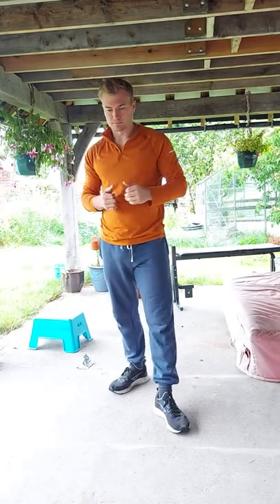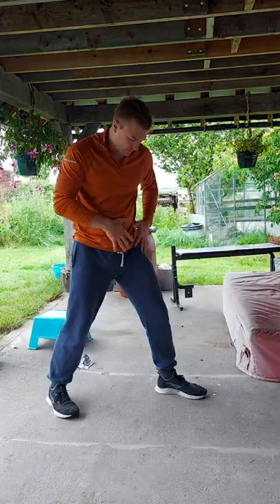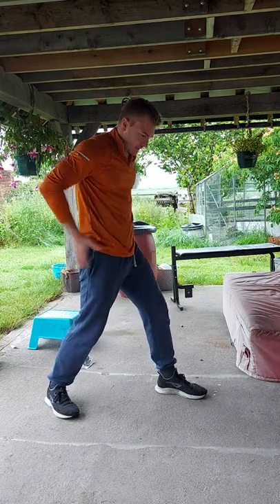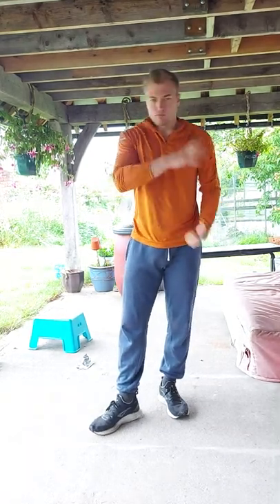Any sort of kick or twisting movement — you're building torque from here. This is where torque is generated in your body. If you have a snappy, powerful twist, you can perform a lot of powerful striking techniques.